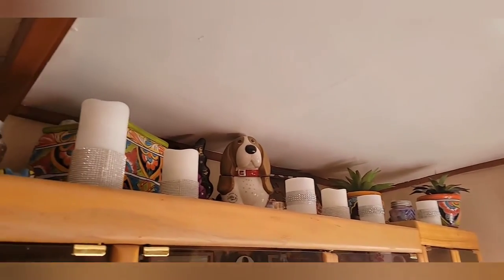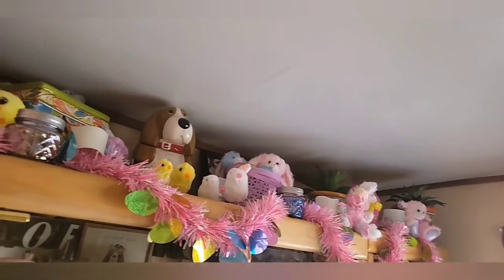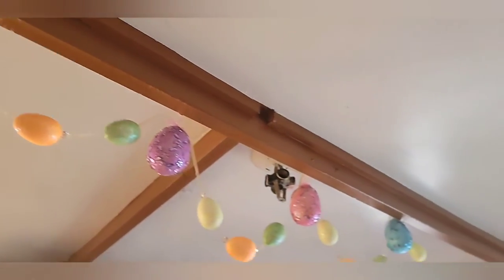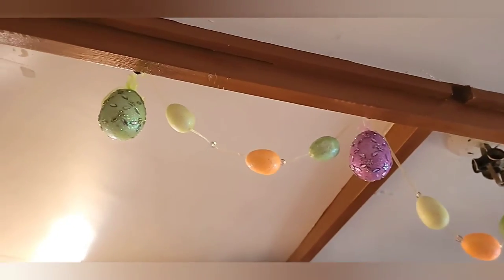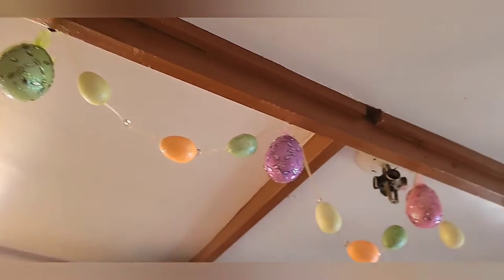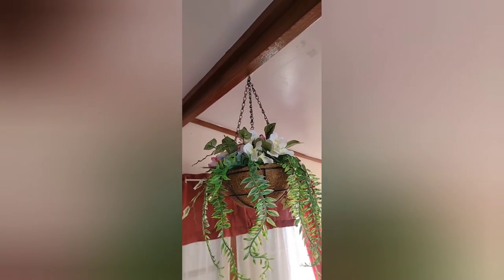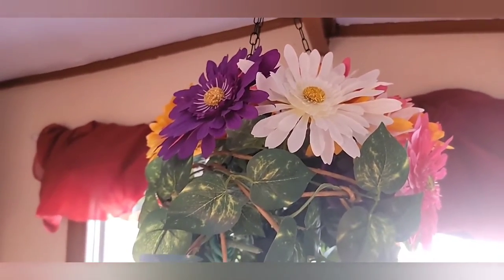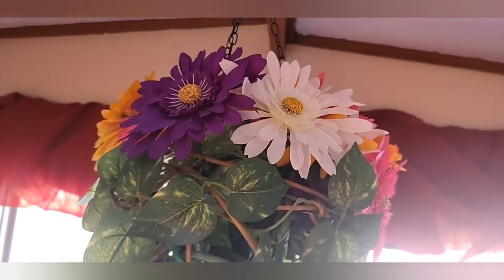I'm going to decorate for Easter! So I've decorated for Easter and it's looking pretty cute up here. I have my egg garland right here — very cute — and my egg ornaments too. I have my spring arrangement on the big rocks right here, and I also have my summer arrangement up here too, so it looks pretty cute.